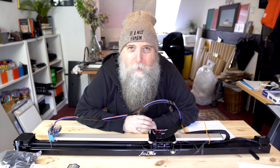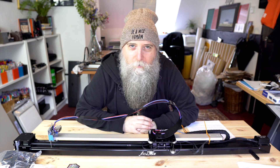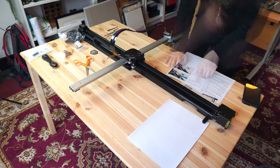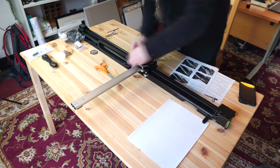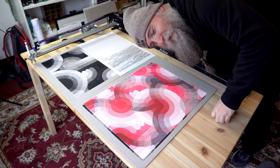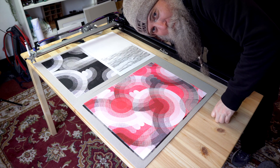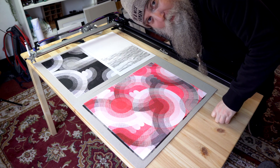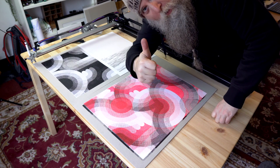Let me try and put it together — I'm no good at this. I've managed to put it together, which is amazing for me. It was really easy, especially for someone who doesn't normally do that type of thing. The instructions were spot on.